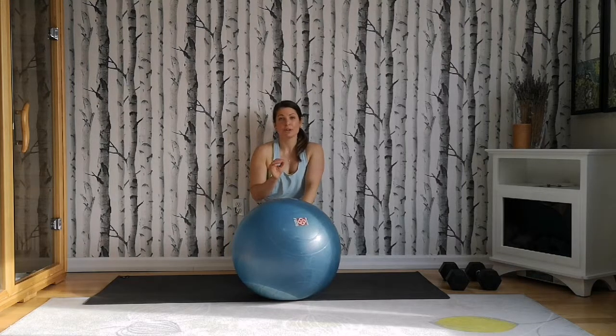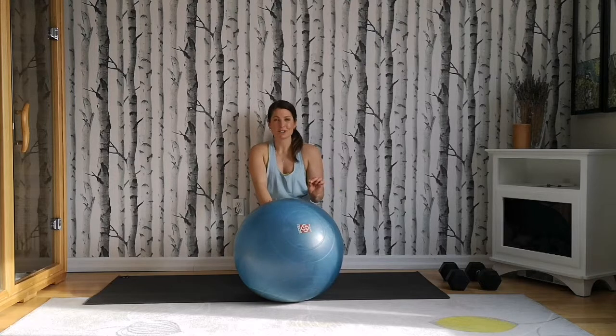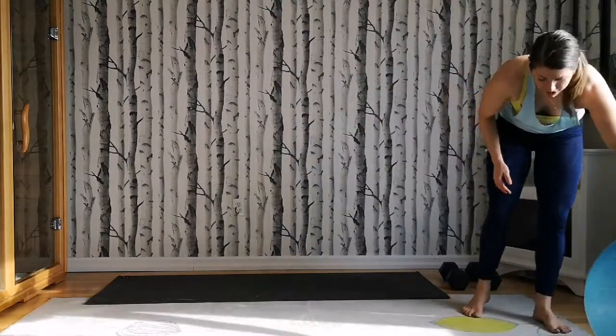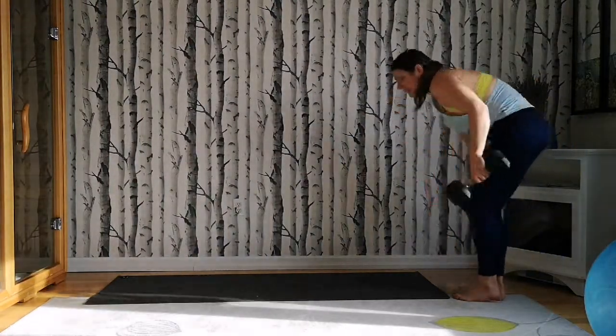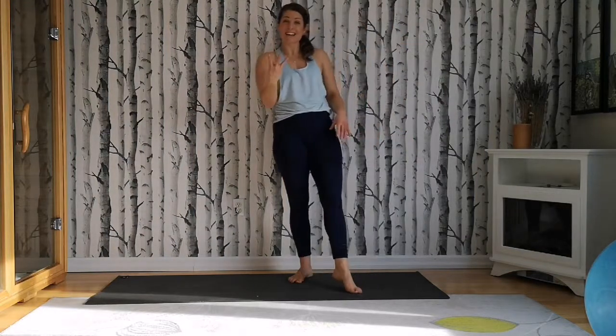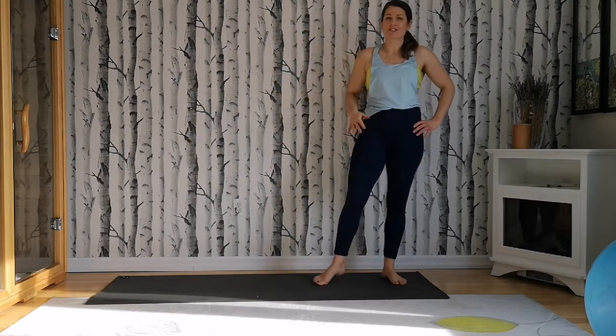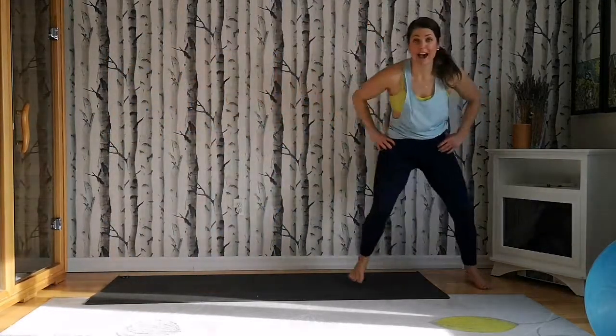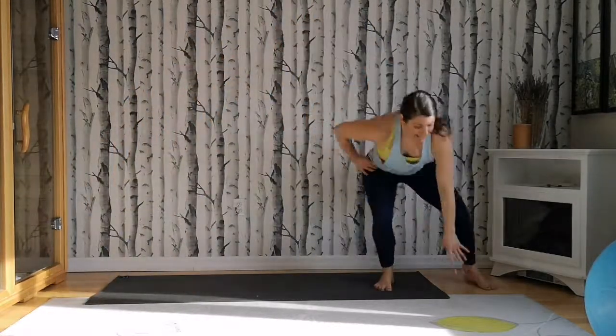We're not quite done — we have one more thing to do. We're actually going to do a little bit of conditioning at the end of this workout. Short and sweet. Clear some space — you'll need about a little bit wider than your mat. No equipment required. There are three exercises and we're going to rotate through each of them three times. The first one is a lateral side step — side to side shuffles. If you want, sink down at the end of your shuffle. We're doing 20 there and back.